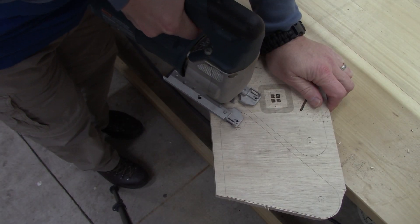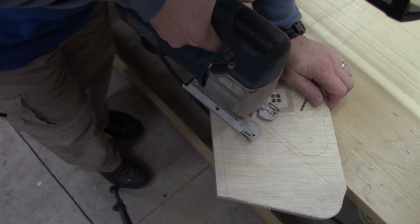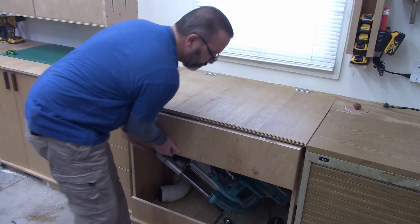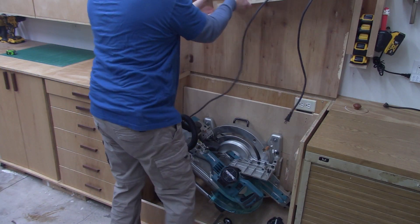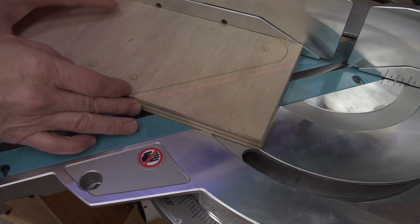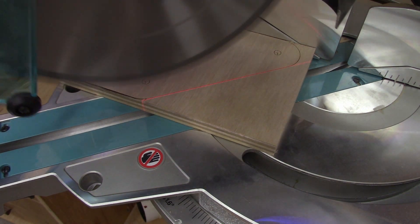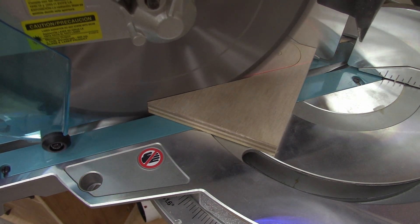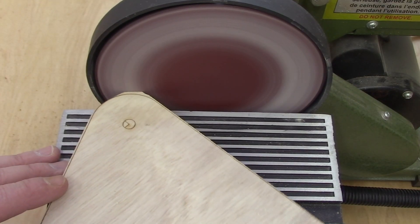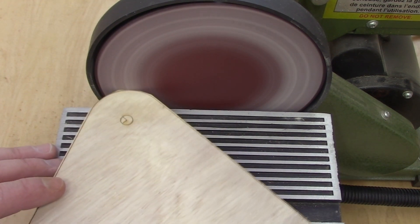I cut most of the pieces out with my jigsaw because I had some curves — I wanted the edges rounded because I'm gonna have to grab this and I don't want any sharp corners. Some of the cuts I did on my miter saw, which made it a little easier for the long straight sections. You can do this with whatever you have handy, but the jigsaw and miter saw worked for me, and when I was finished cutting I sanded down to the lines to get all the pieces the shape I wanted them to be.